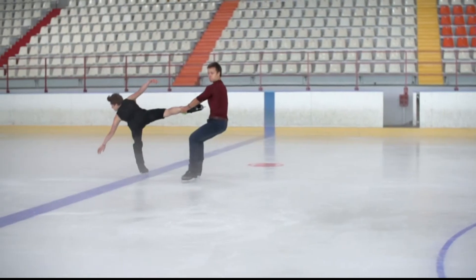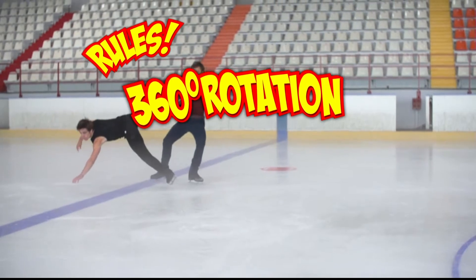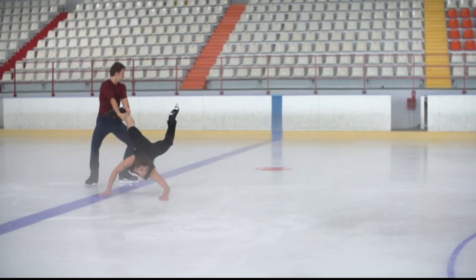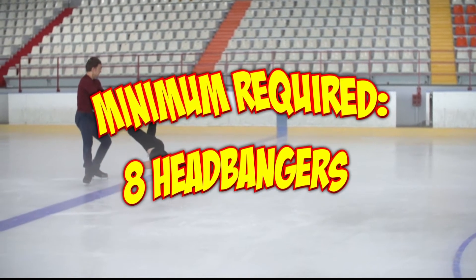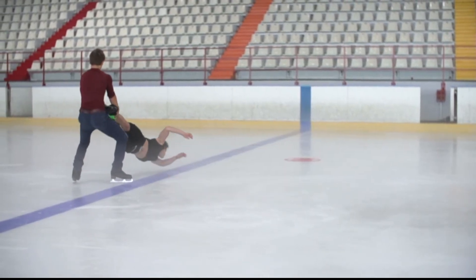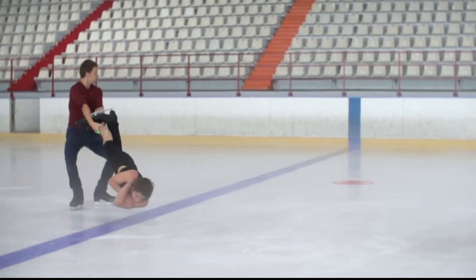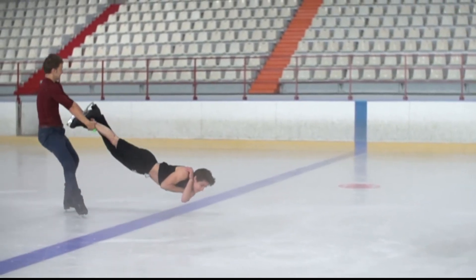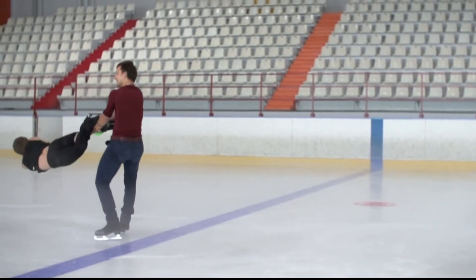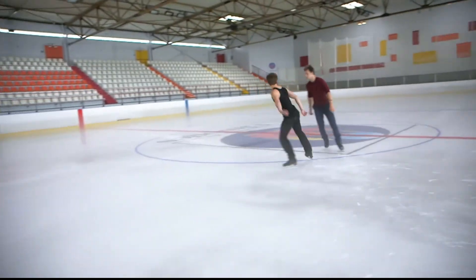Let's check out the rules. A headbanger is a full 360-degree rotation whilst holding the partner by the ankles. The 30-second timer starts when the partner is airborne, and the minimum requirement is eight headbangers for this brand-new record. And let's not forget, it's called a headbanger for a reason.